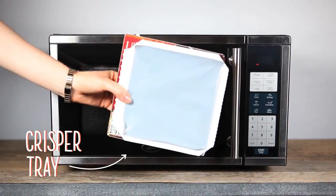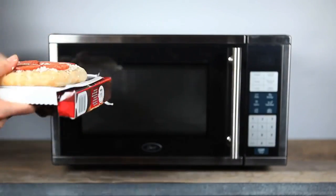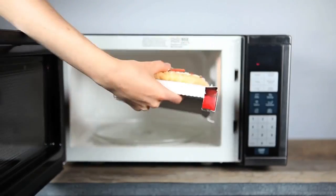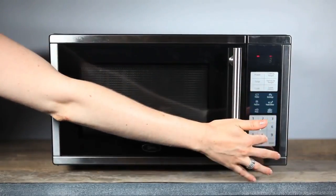There are also crisper trays and cooking sleeves in microwavable foods, like frozen pizzas, that contain an aluminum metal coating. These metallic coatings get incredibly hot, so they can brown food without sparking.